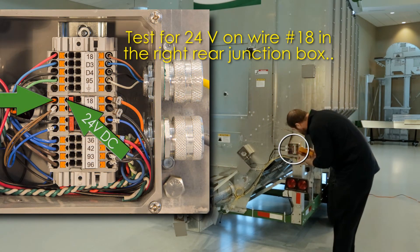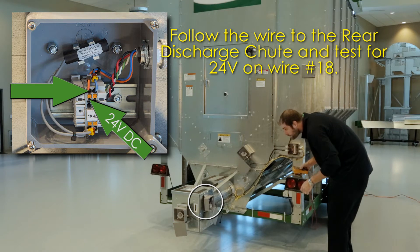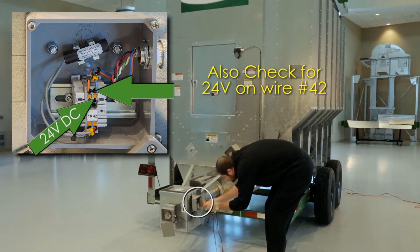Test for 24 volts on wire 18 in the right rear junction box. Then follow the wire to the rear discharge chute and test for 24 volts on wire number 18, and also check for 24 volts on wire number 42.